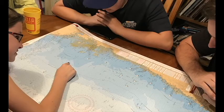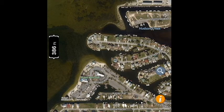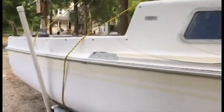We got the boat all ready and planned out our first sail. We checked the charts to plan our route and kept an eye on the wind and weather. We got the boat ready to go to the wind.